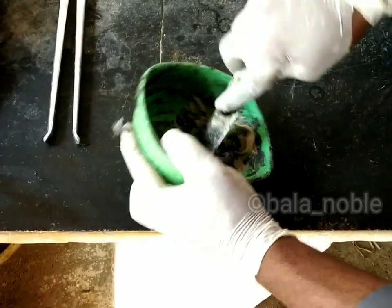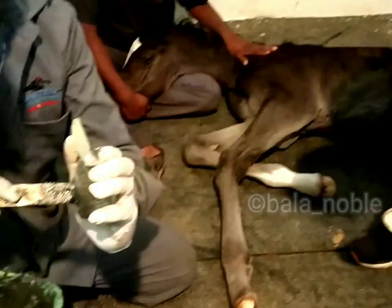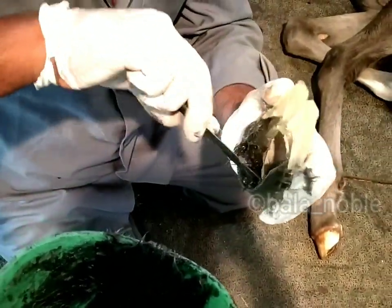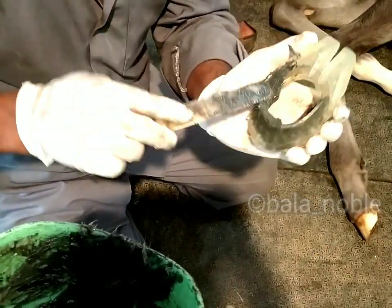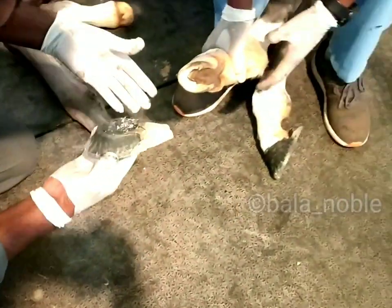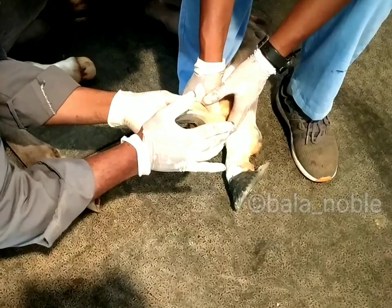Mix it thoroughly — it will become like a tar material. Apply it inside so it will be attached to the whole hoof. The foal is sedated now, so that it will be easy to do our job.